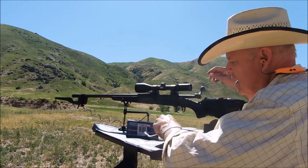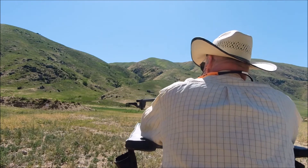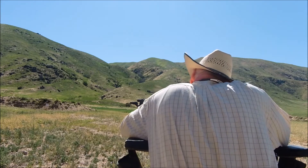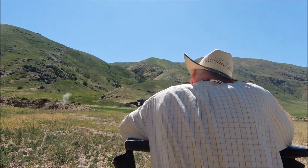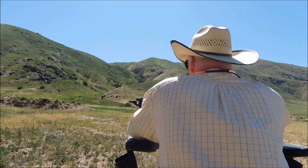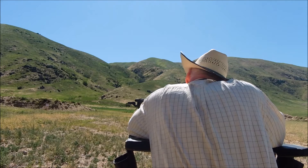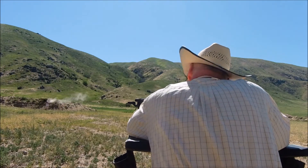Ears are in, safety glasses are on — here we go. First three shots with the Winchester Power Point. Chronograph readings: 2649 and 2643.